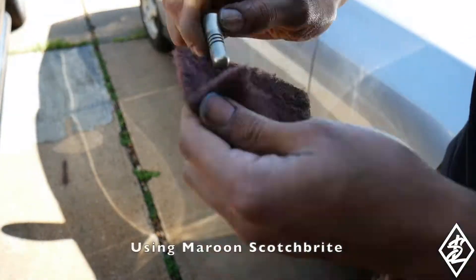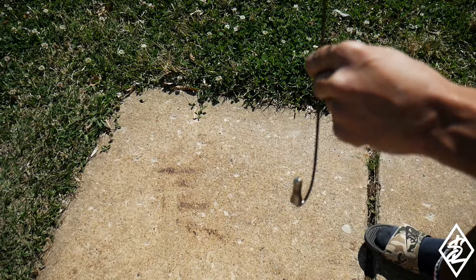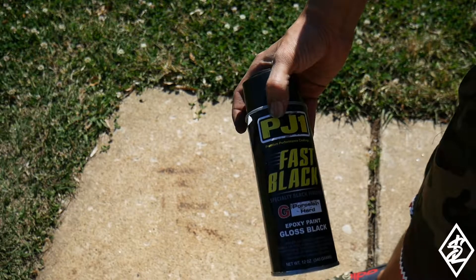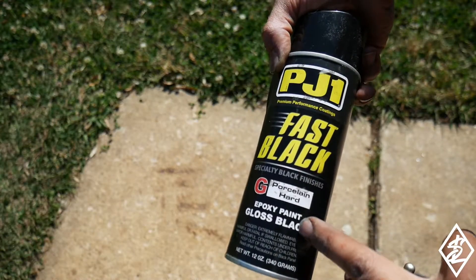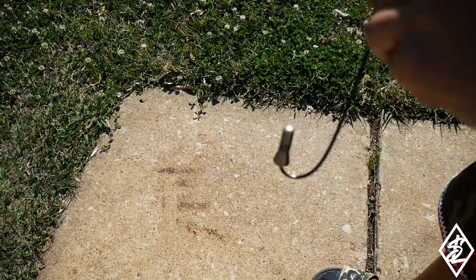So there's the antenna just on a wire. What I'm using is the PJ1 Fast Black — this is more for motorcycles, for engine covers and stuff like that. It's a porcelain hard epoxy paint in gloss black. I'm going to put about three coats onto here.